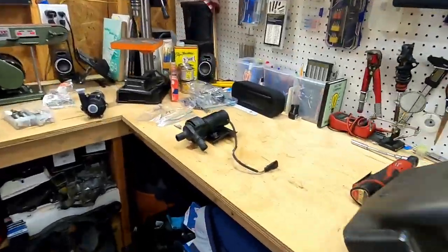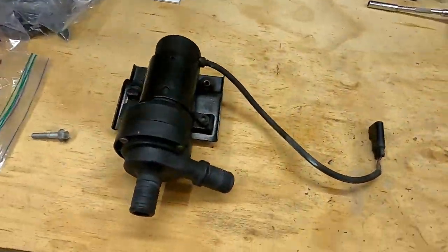We're here in the secret low-tech workshop. You'll have to excuse the mess because I'm working on several videos all at the same time. This one may end up getting released a little bit ahead of some of the other stuff you see here, but I'm doing my best to keep a relatively clean workspace so you can focus on what we're working on today.